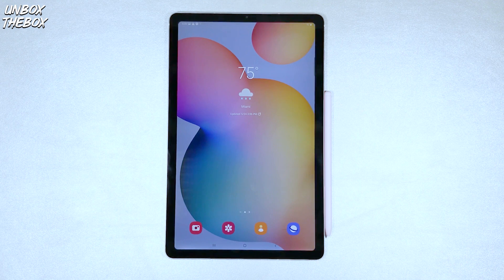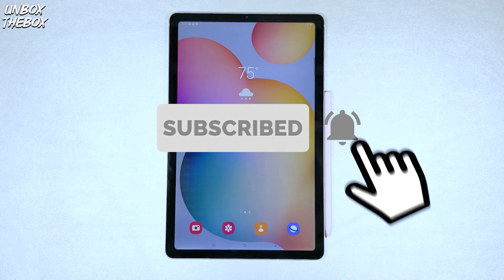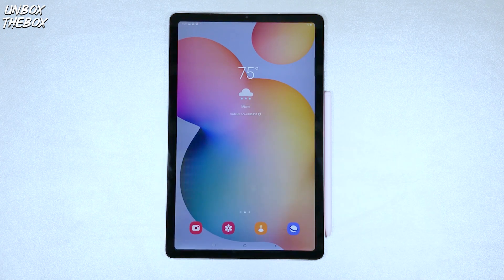Thank you very much for watching my video on how to make a screenshot on Samsung Galaxy Tab S6 Lite. If you found this video helpful or just enjoyed it anyway, please hit that like button for the YouTube algorithm to push our video to the top so we can be helpful to many other viewers looking for help with their devices. Subscribe — it's free — and don't forget to smash the bell button to be notified for future awesome helpful content.